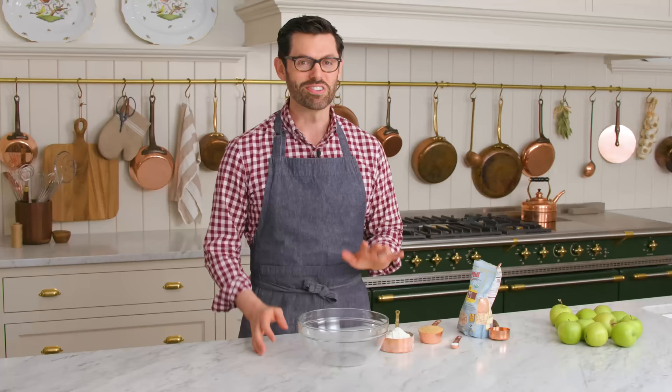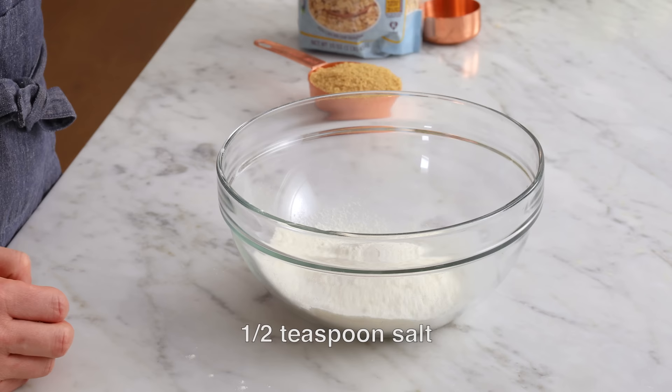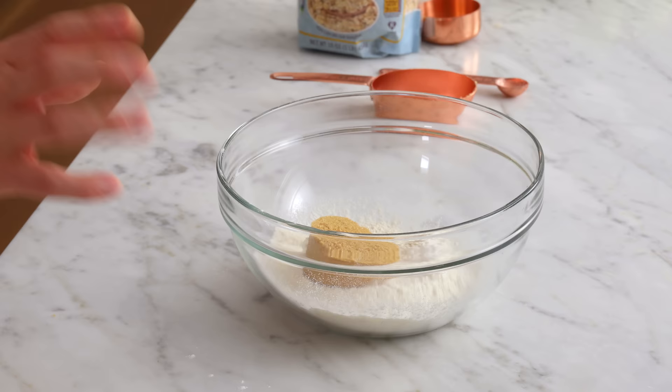First off, let's make that crisp topping. Into a medium bowl, we're gonna add three quarters of a cup or 90 grams of all-purpose flour, half a teaspoon of salt, and half a cup of packed brown sugar — you can use light or dark, it doesn't really matter. That's about 100 plus grams, depending on how hard you pack it. Give this a little bit of a break up and a whisk.